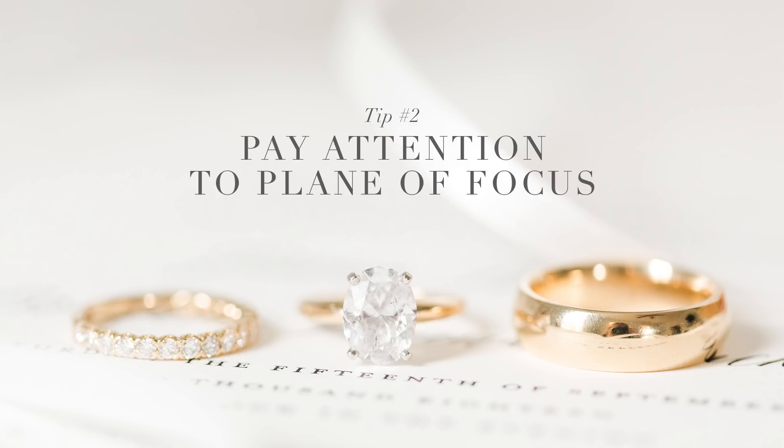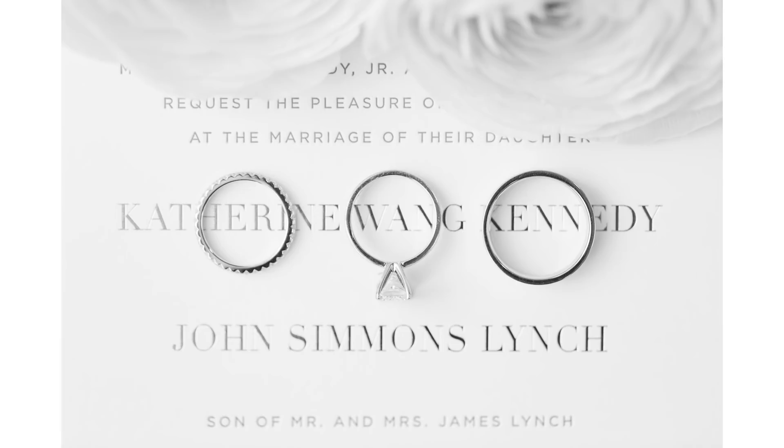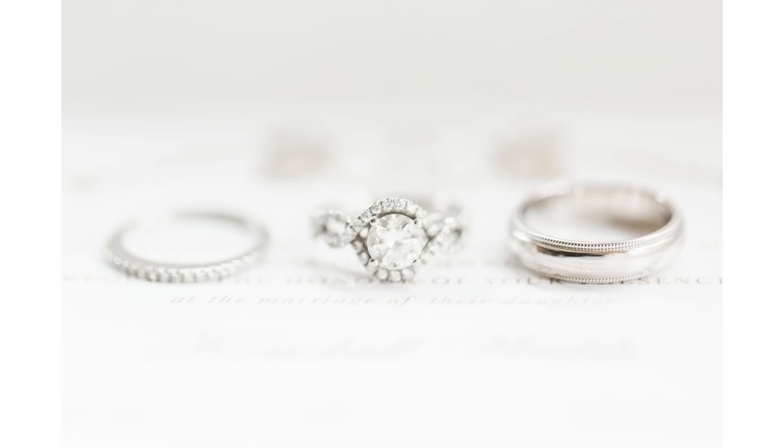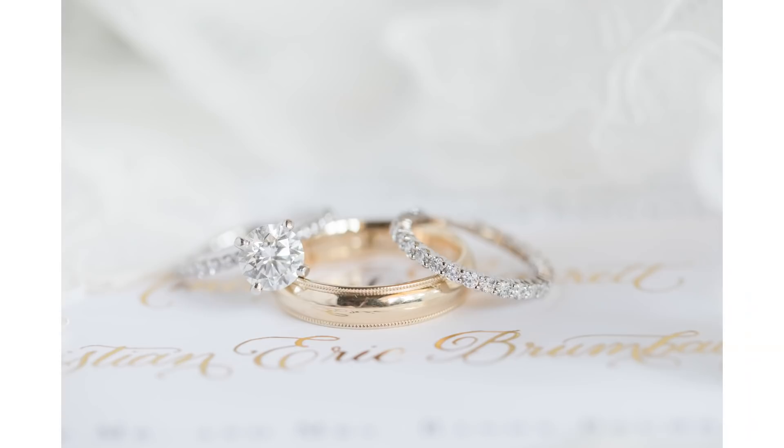Tip number two is to pay attention to the plane of focus. The plane of focus is the concept of making sure that your rings — if you're shooting all three rings — line up together. Whether you're clustering them or lining them up in a straight row, you want to make sure that wherever the prongs are, everything else is in line with the prongs of the ring, not the diamond and not the band of the engagement ring, but the actual prong. That's something I messed up on so often when I first started. I used to align the bands of the rings — I wanted all the bands to be in a row — and I didn't understand why I couldn't get everything in focus. You don't want to line up the bands; you want to line up the prongs of the engagement ring with the bands.